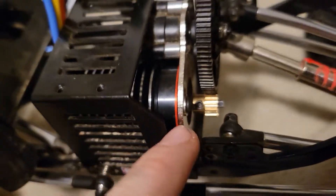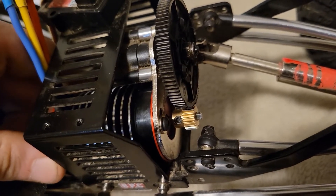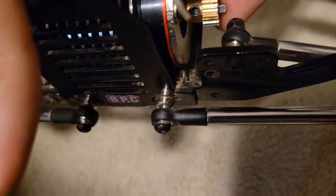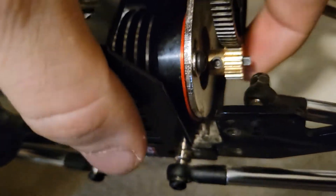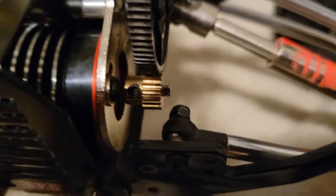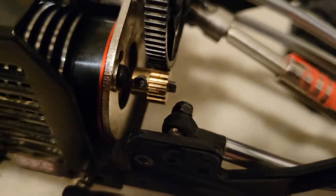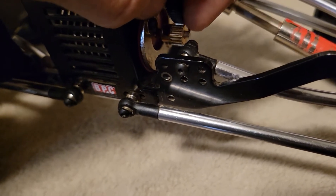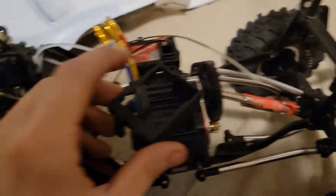Now I've tightened up the top screw a little more — not super snug yet — so I can still move the motor around. You don't want the pinion gear smashed against the spur gear; there should be the slightest amount of play. Once you can barely tell but there's a slight little gap, tighten the bottom screw and then finish tightening the top screw. Double check — if you've got too much space between the gears you're going to tear apart your spur gear.